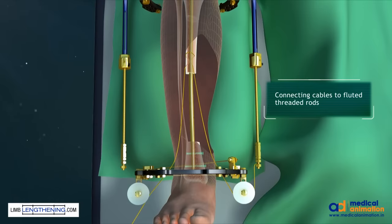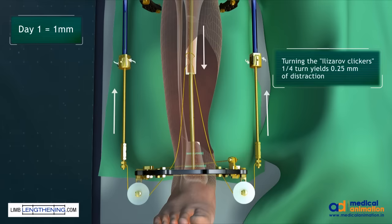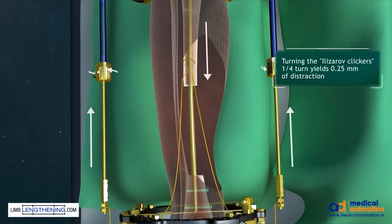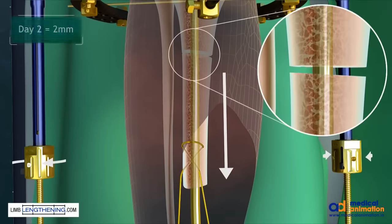The cables are attached to the compression distraction rods using a fluted rod and crimped with two nuts. The blue Ilizarov clickers are used. Each quarter turn of these clickers represents 0.25 millimeters of distraction.